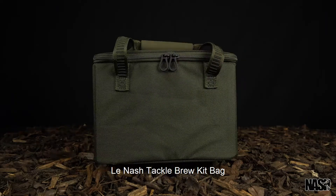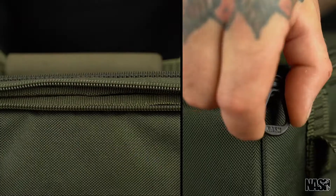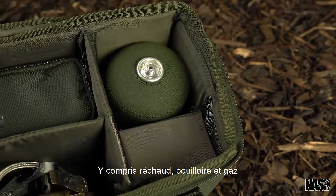The Nash Tackle Brew Kit Pack, organizing all of your brew kit essentials, including stove, kettle and gas.